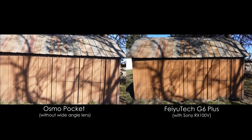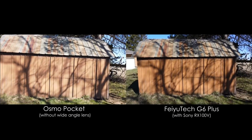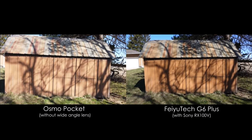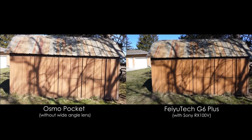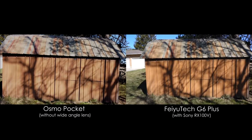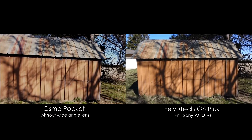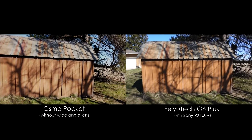As for the field of view, the RX100 has the wider shot here and also has a more pleasing auto exposure in this scene, but with some very basic tweaks the Osmo footage can be fixed in post. What I should have done is reduce the Osmo's exposure compensation a few clicks when recording this footage, but with such a tiny screen that can be hard to judge in bright sunlight.